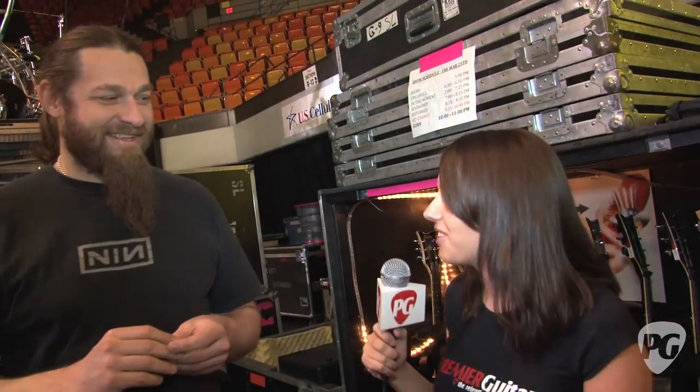Thank you very much for showing us all of the rig. We've got to get going so they can finish with the line check. My pleasure — nice meeting you. This is Rebecca Dirks for PremiereGuitar.com.